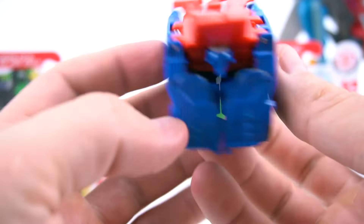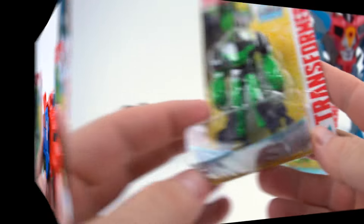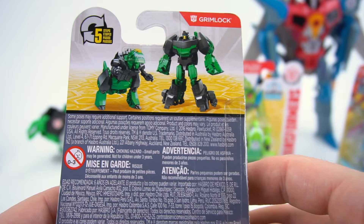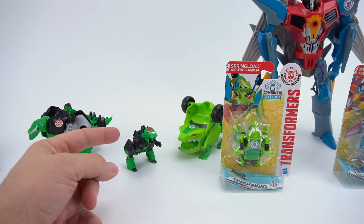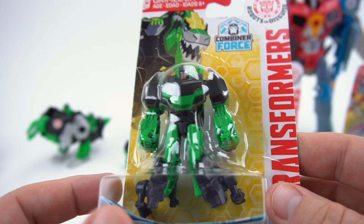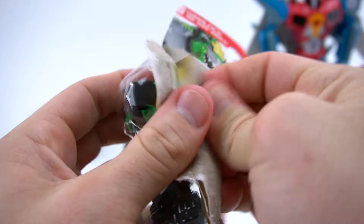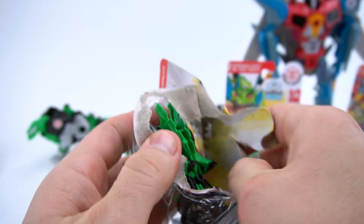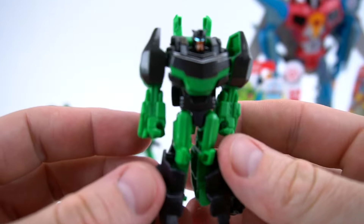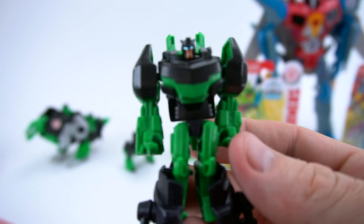Now let's move on to Grimlock - Combiner Force wave one. He's pretty much going to be the same as the Legion class wave one. Let's get this tape cut and get him out of here. And here is the Grimlock - look at his blue eyes, they're kind of shiny, like they're glowing!